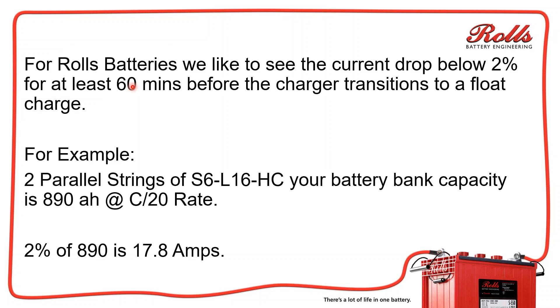For Rolls batteries, we like to see the current drop below 2% for at least a full 60 minutes before the charger transitions to a float charge or skips the absorption stage. For example, if you have two parallel strings of S6L16HCs, your battery bank overall capacity is 890 amp hours at the C20 rate. That means 2% is 17.8 amps. When the current flowing into your batteries is less than 17.8 amps for a full 60 minutes, those batteries are really at 100% state of charge.